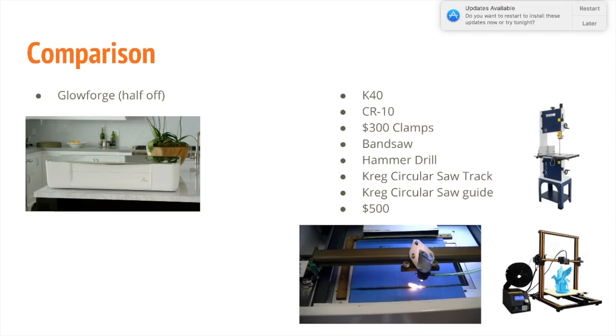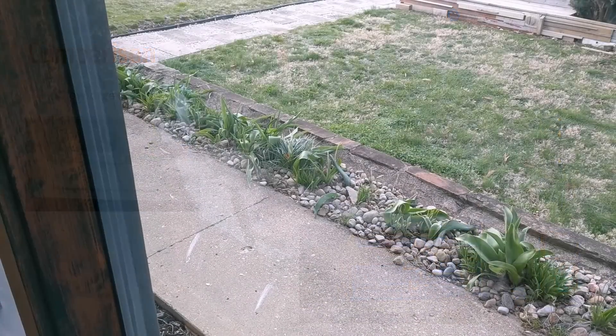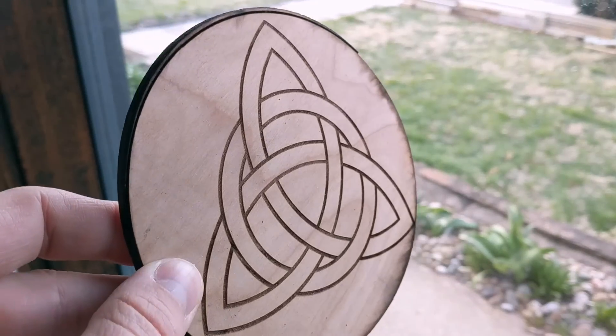I really need to build up a base of tools to get a number of different projects done. When I think about having a Glowforge versus having all the things I ended up purchasing with that money, it kind of seems like a no-brainer. Asking for my money back was maybe the smartest decision I've made for my shop.